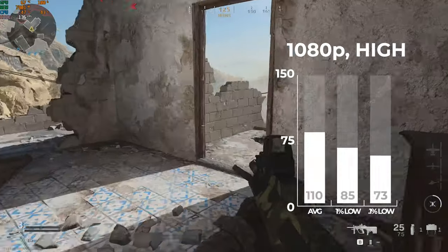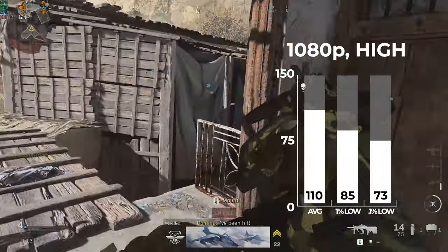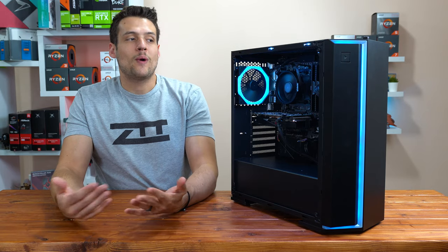Finally, I benchmarked my latest addiction, Call of Duty: Modern Warfare. At 1080p with high settings — keep in mind there are no presets in this game so most settings were set to around high — I got an average of 67 FPS.